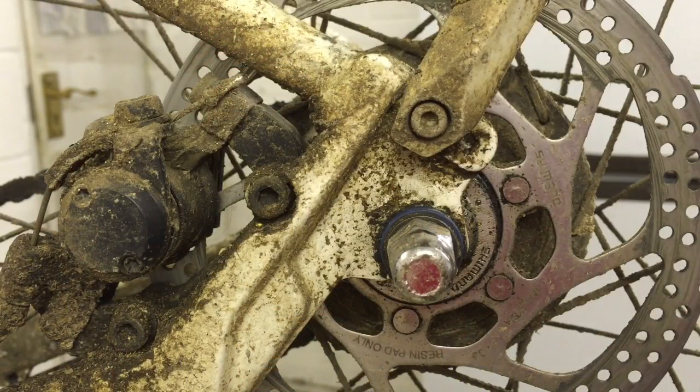Whilst the operation of the hub itself has been faultless, and performance-wise in terms of shifting it's just so smooth — it never ever misses a shift. It is absolutely brilliant and you don't need to adjust it or anything. There's no cables to adjust like on the cable-operated one to get the shifting right. It's absolutely flawless, but long-term there are two major issues with this hub, which is why I would not recommend it.